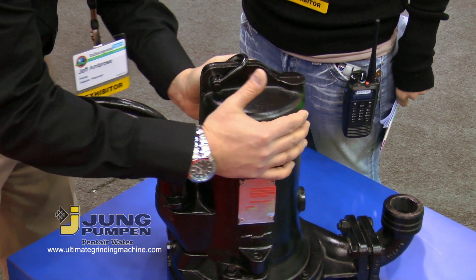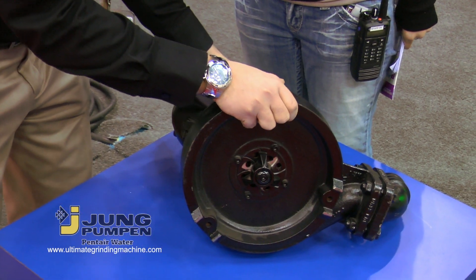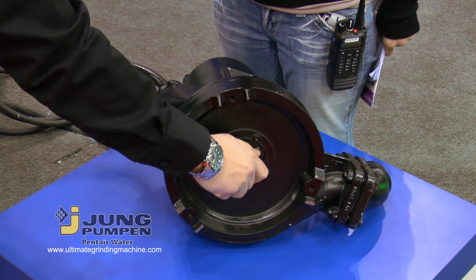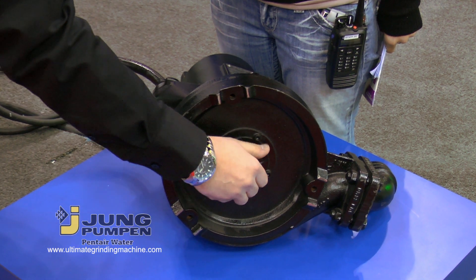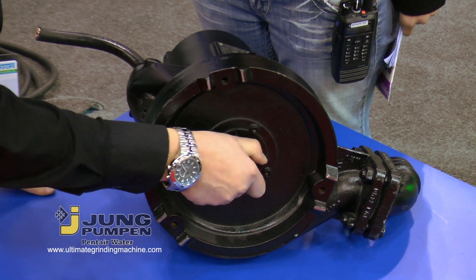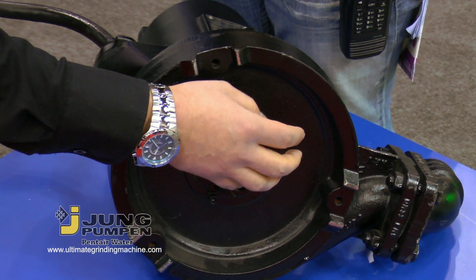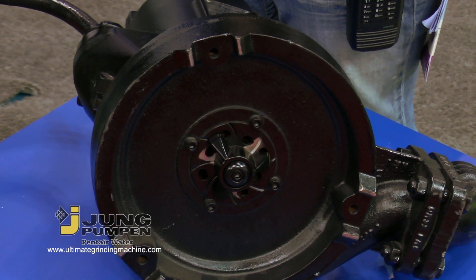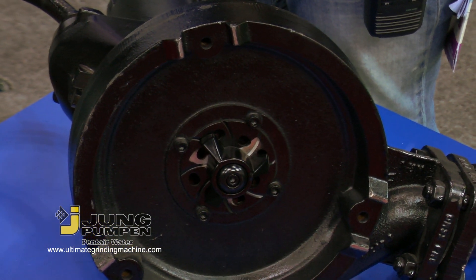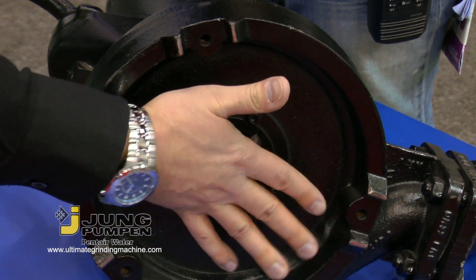We also have a cutting mechanism on the bottom of the pump here. This is the multi-cut high torque cutting mechanism, and the innovative thing about this grinding mechanism is it only ever cuts one particle at a time. So you always have the full torque of the motor behind every single cut. That's really the premium feature of this.